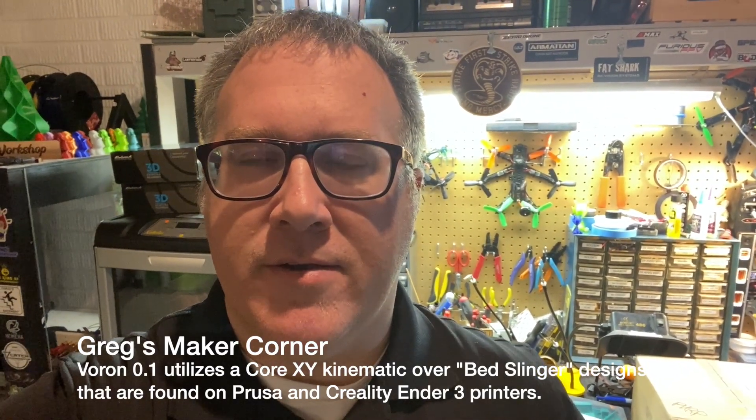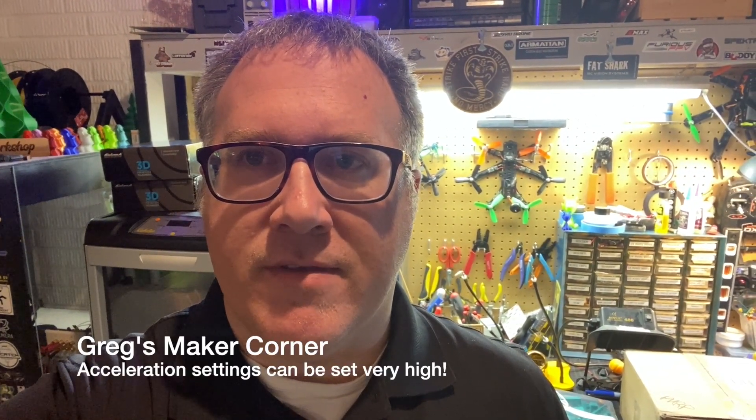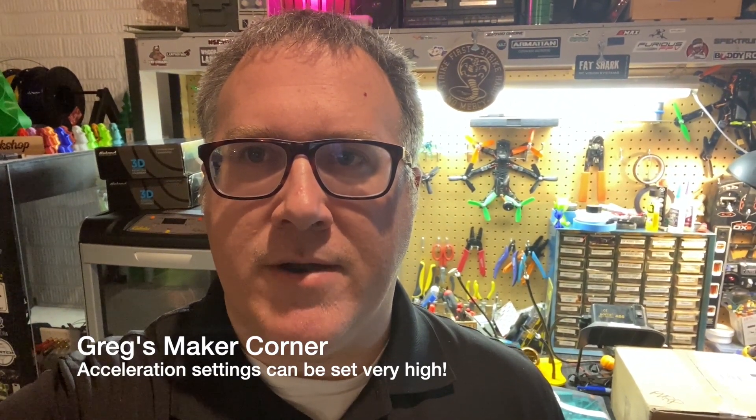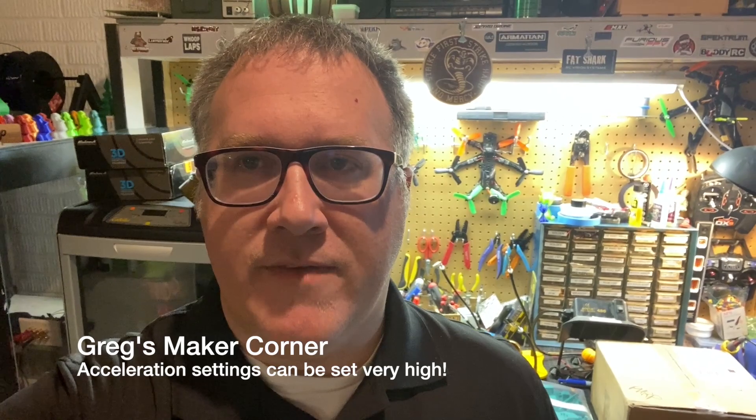The Voron 0.1 is a really small printer, but it can print very quickly because of its smaller size — the physics are just a little bit better for printing really fast, for example a really fast Benchy or something.